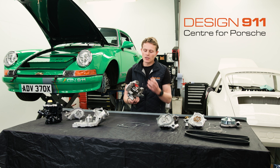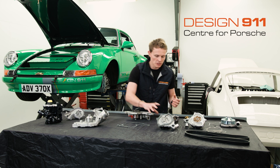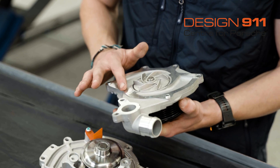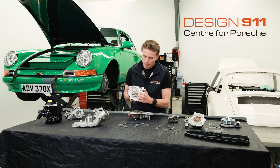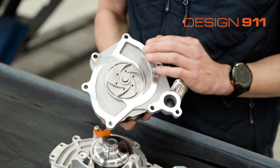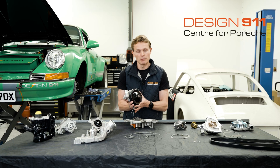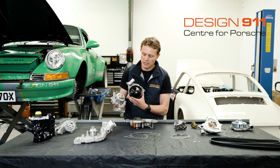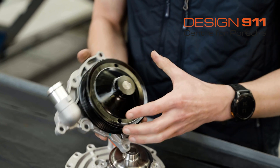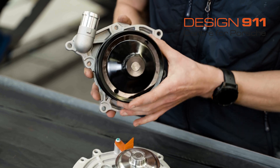Other than the housing, you then have — as you can see here — the cast aluminium housing, and then directly through the middle of the water pump you have a spindle. The spindle, not too much can go wrong with that. On the spindle you have a pulley — in this case a pulley, or some have a hub, which would then have a pulley bolted to it. Behind that pulley you have a water seal and a bearing.